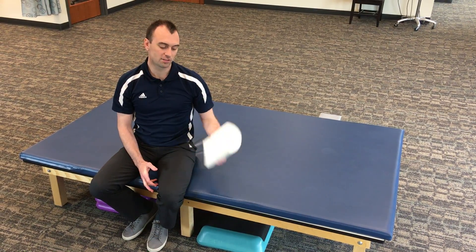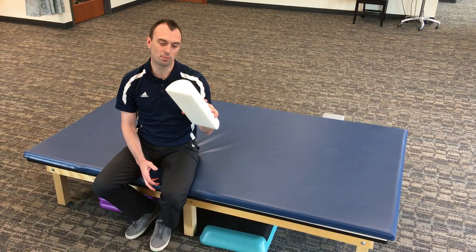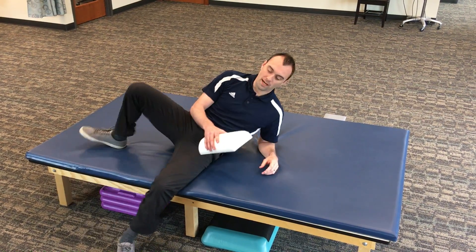This is the windmill. I just have something to prop my knee up — it doesn't have to be this, it could be a rolled up towel. I'll show you on the mat table.